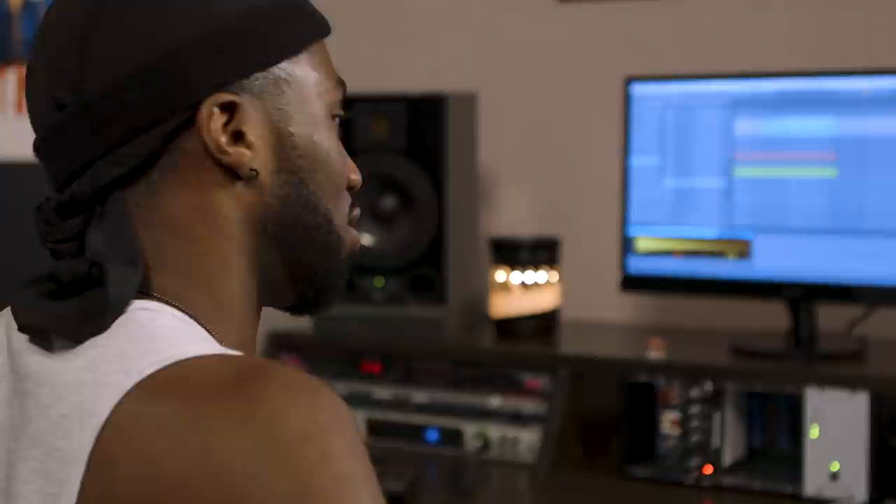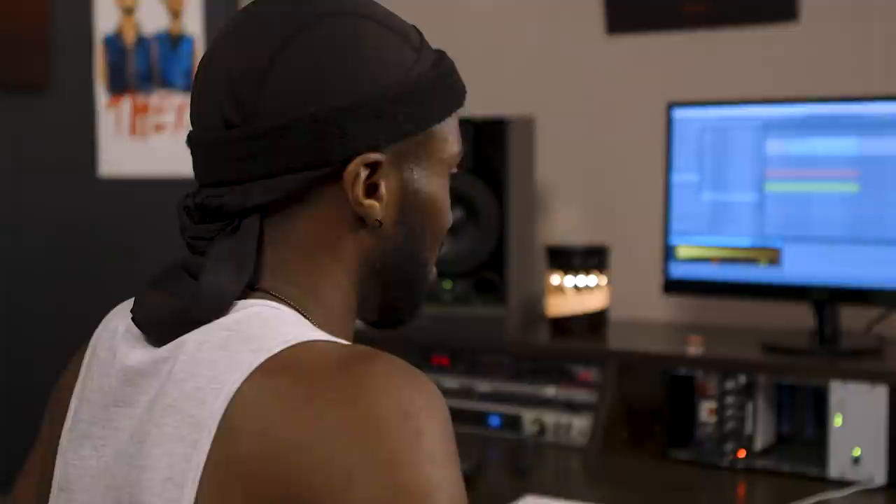So you guys got a little glimpse into my process. Obviously just five minutes of me messing around, but this is a little bit of how I get going — just create a little groove and then start writing from there. Thank you guys so much for getting a little glimpse. Don't tell everybody — the secret's out.